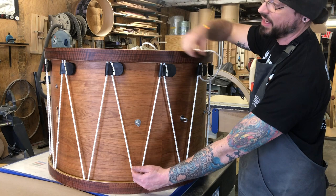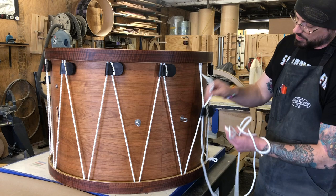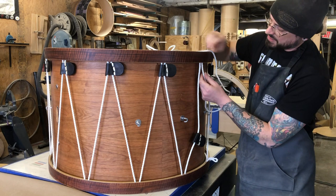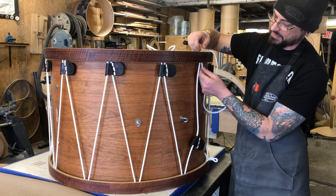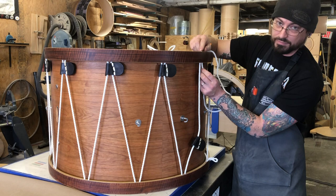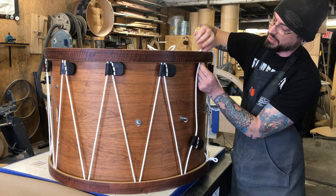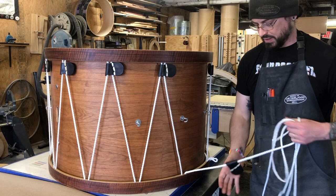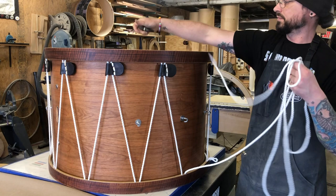We don't have to unlace this whole drum to change heads. All we have to do is unlace to about here and then from there we're just loosening. To begin, you want to pull the rope back through here and then out through the hoop. Sometimes this just comes out very easily, and sometimes it kind of wants to stick a little bit. If that happens, if you twist the rope into the lay of the rope so that the coil tightens, then it makes it a little bit more rigid and easy to push through the hole. We're going to take this all the way out and then out the other side, and now we can remove this first ear.